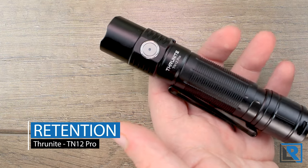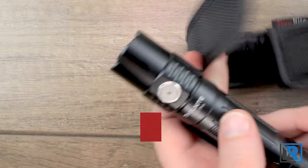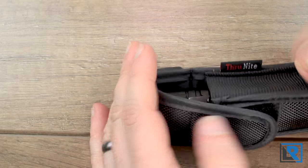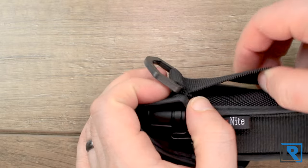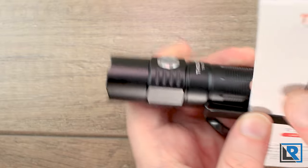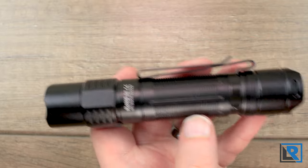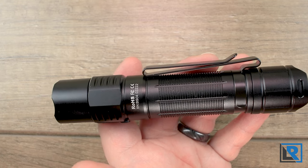You've got a number of retention options. There's a lanyard, though I'm not a huge lanyard guy. The holster works pretty well — I think it's a generic Thrunite holster used for other lights, branded, with elastic sides, a plastic D-ring, and a belt loop. Then there's the pocket clip, which is more my style. It's a dual-direction clip so you can mount it on a hat brim as a headlamp, though it won't be the lightest for that. It's reasonably deep carry but not the best for EDC.